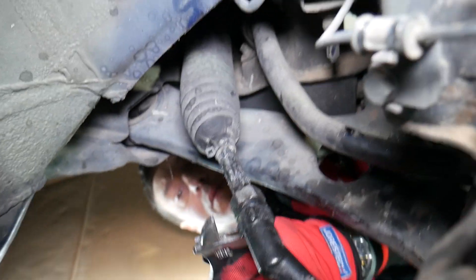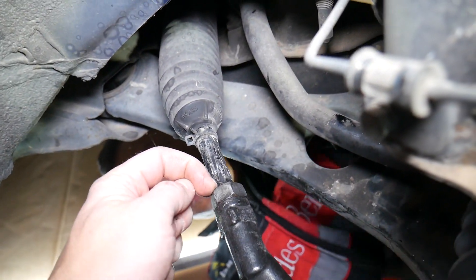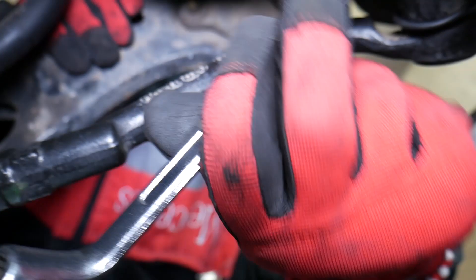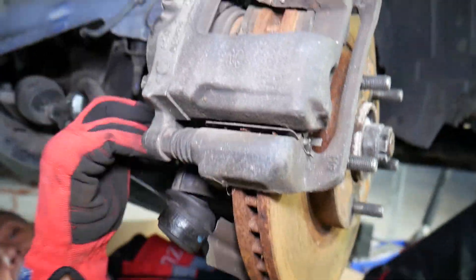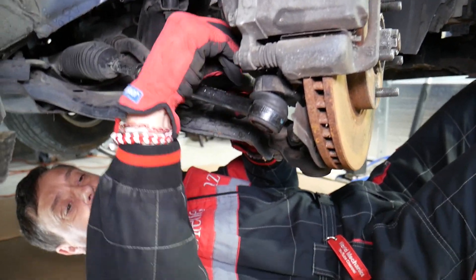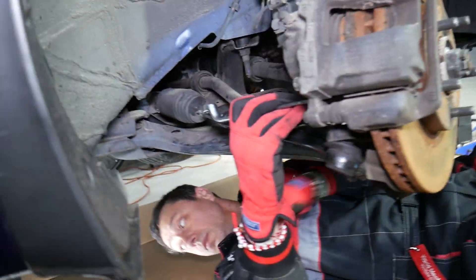Now loosen the nut on the back side. It's a large size — usually about one inch or 24 millimeter — and it may be really tight, to the point where you need to use a hammer to break it loose. We recommend using penetrating spray here. Once you get the nut loose, apply some penetrating spray between the two parts and let it soak. If you want to see any specific video on a Hyundai, let us know in the comments — we just got a few Hyundais at the shop and we can make more videos.